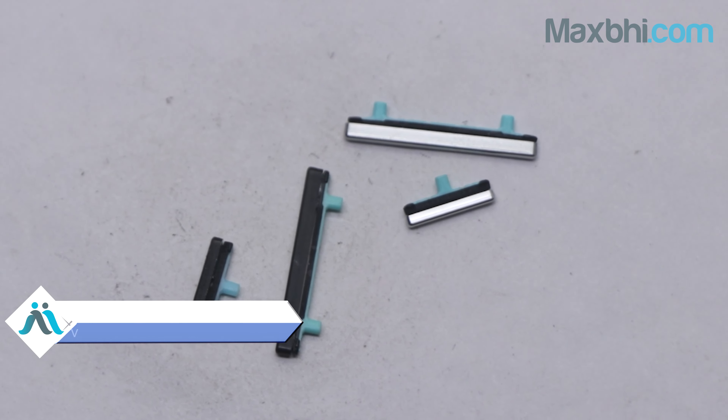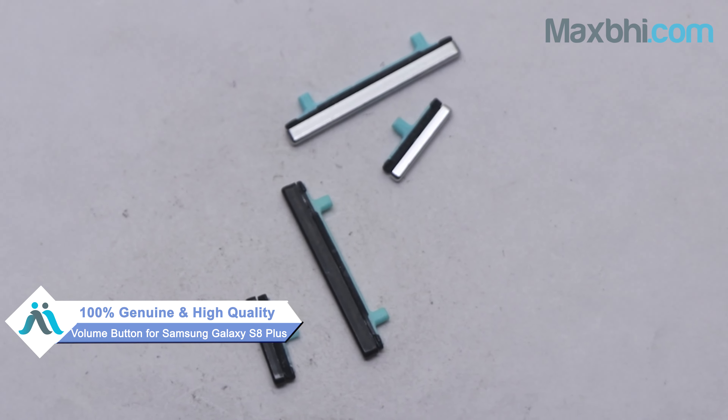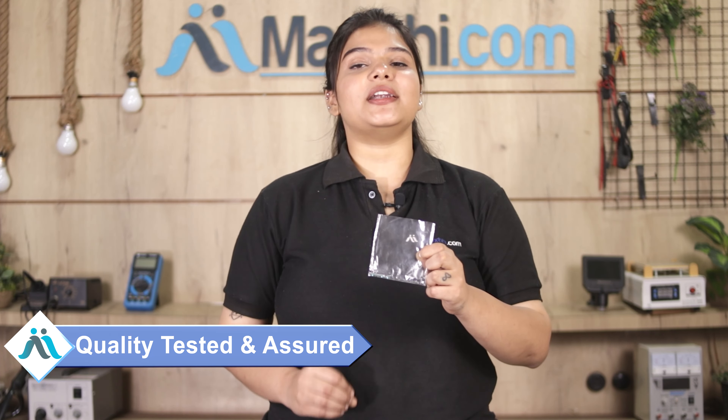Yes friends, we have our website MaxBee.com, where you can buy Samsung Galaxy S8 Plus's new volume button. This volume button is a 100% genuine quality product, which works similar to your original product with a perfect fit for Samsung Galaxy S8 Plus. This volume button is checked and inspected by our quality team, and after quality assurance, the volume button is sent.